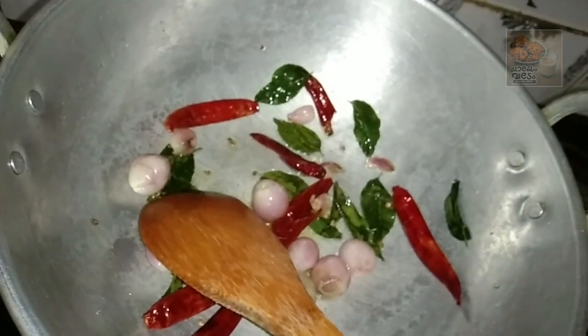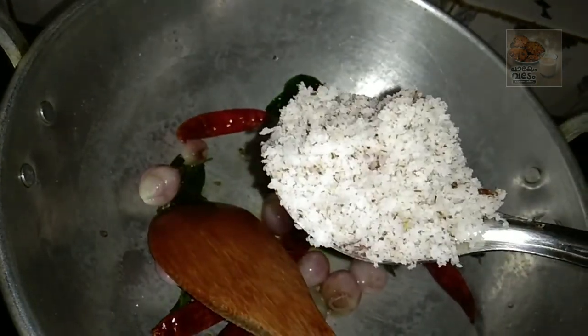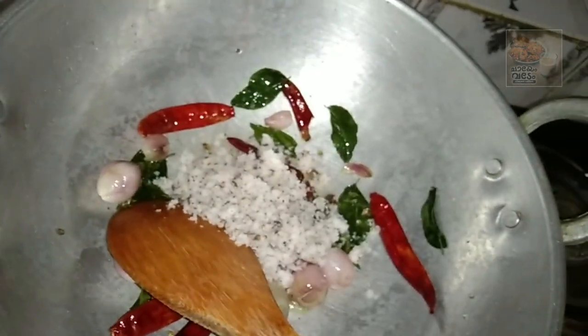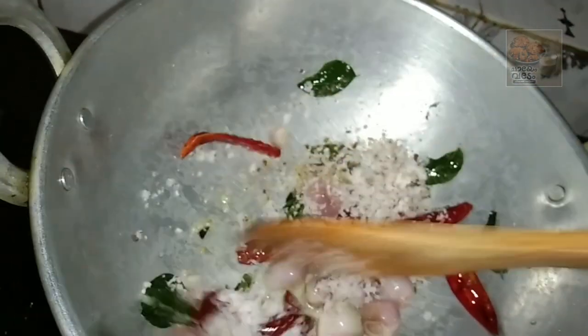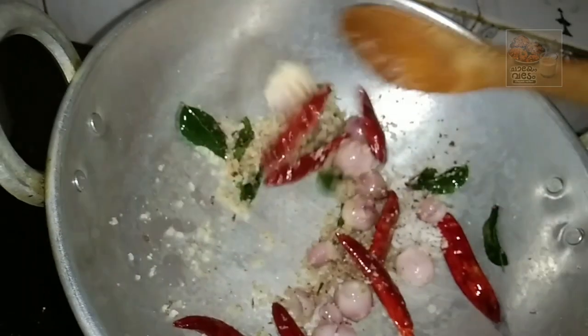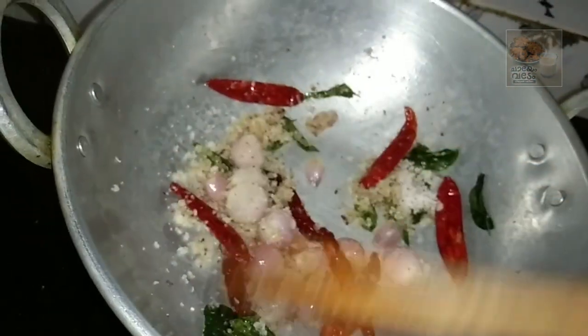I will fry it. It takes a long time to fry it, so I will skip ahead. Do not skip it though.